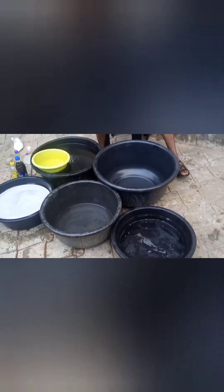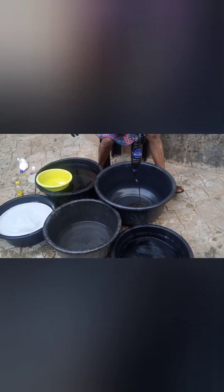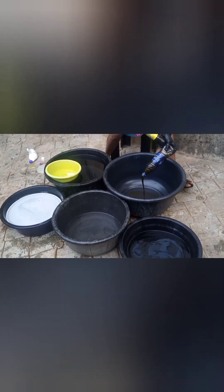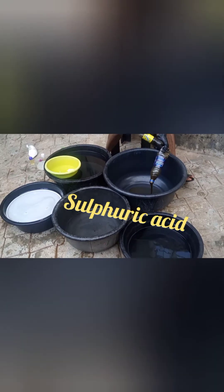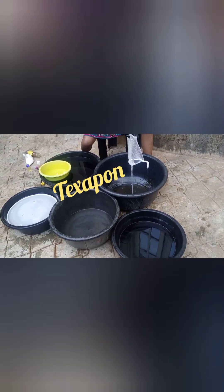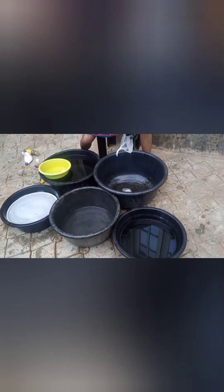I'm preparing an empty bucket to mix the rest of the ingredients. I'm pouring in my sulfuric acid — I have one liter of that — into the empty bucket. Once that is done, I'm going to prepare my texapone, which is the foaming agent. I'm adding the texapone to the sulfuric acid and mixing both of them together.